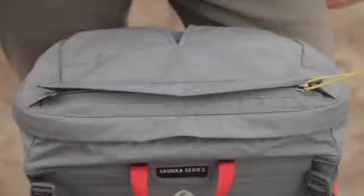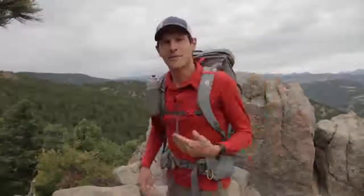The Flex Capacitor has six exterior pockets, all generously sized and easily accessible. There are two hip belt pockets, two side pockets, a top lid pocket, and my personal favorite is this shoulder strap pocket that's ideal for a 20-ounce water bottle or for a canister of bear spray.